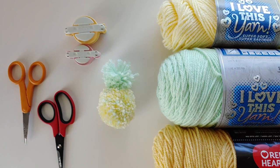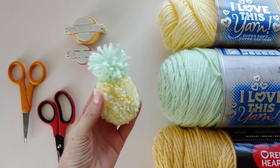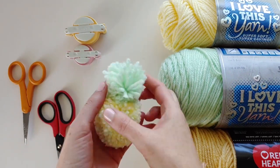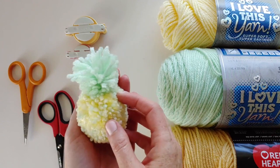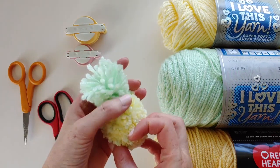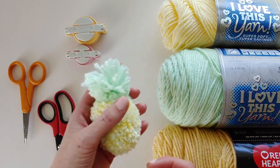Hey everyone, it's Sarah from Apricot Polka Dot and today I'm going to teach you how to make a pom-pom pineapple. This is one of my favorite pom-poms — it's a sculpted pom-pom and it's really not that difficult to make. It turns out super fun and super cute for summer.